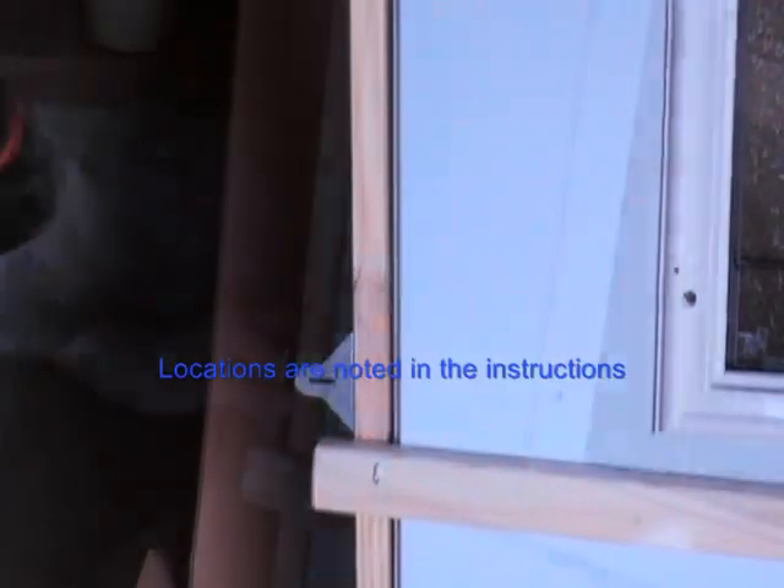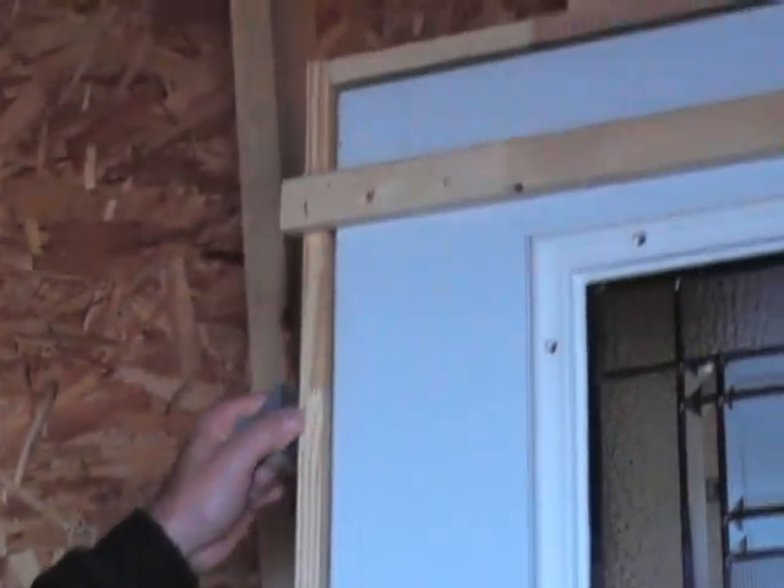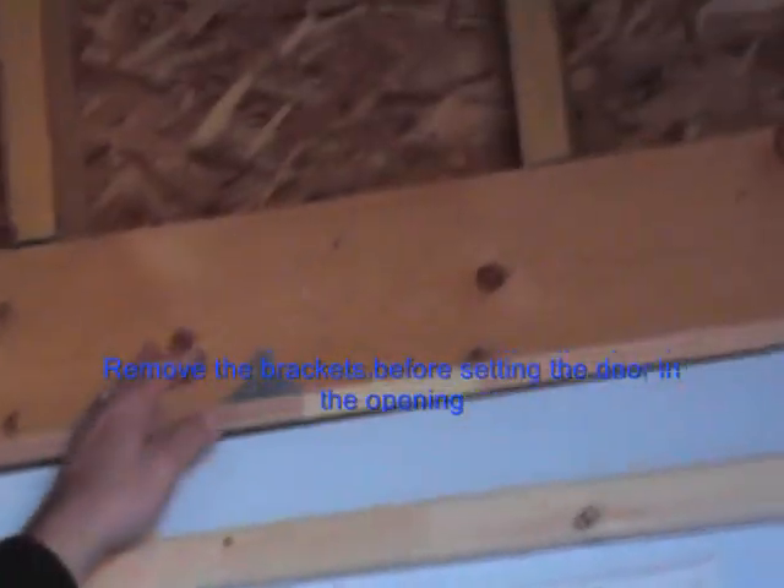Apply the easy hang brackets to the back of the jambs. Locations are noted in the instructions. Remove the brackets before setting the door in the opening.